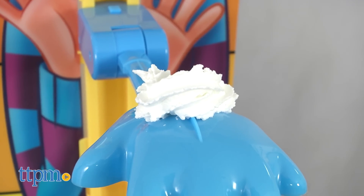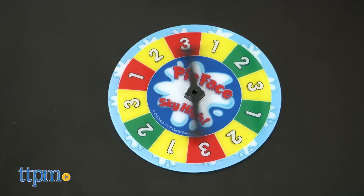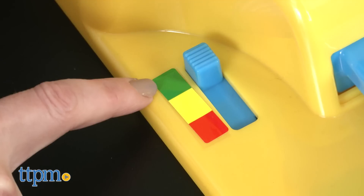To play, put some whipped cream on the hand — whipped cream is not included. Then choose a player to look through the mask and face the throwing arm. You spin the spinner to determine the difficulty level for your turn: either easy, medium, or hard, and the number of swings you get.